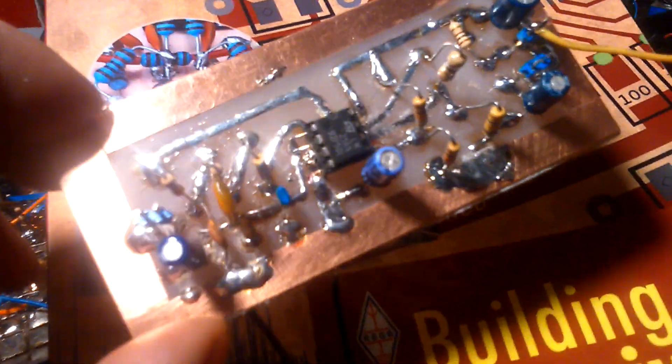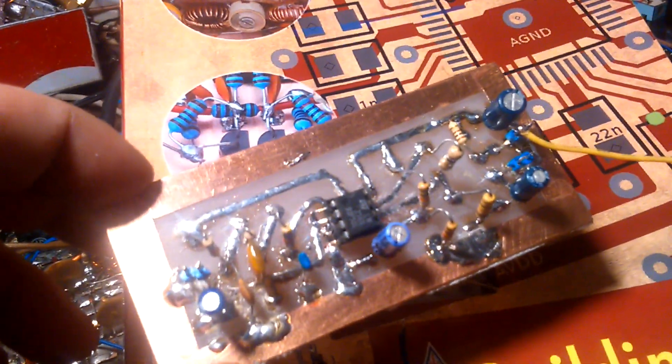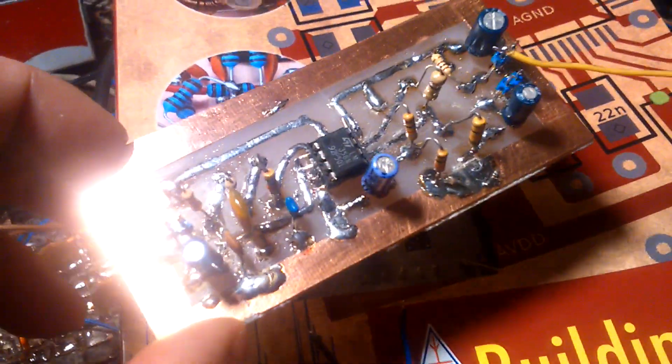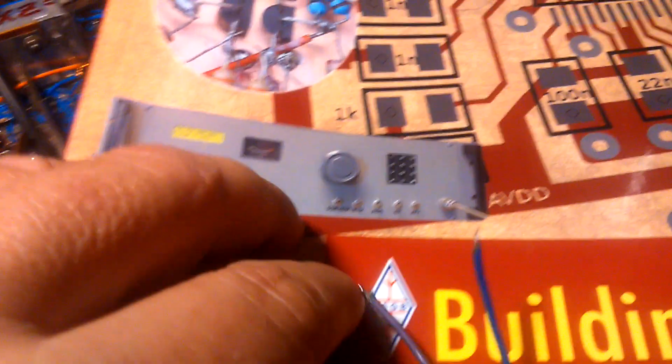And this is the modulator board with 4558 integrated circuits. I'm starting with the modulator board and the AGC system.